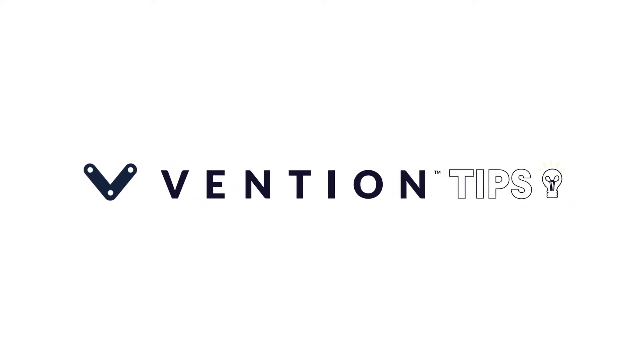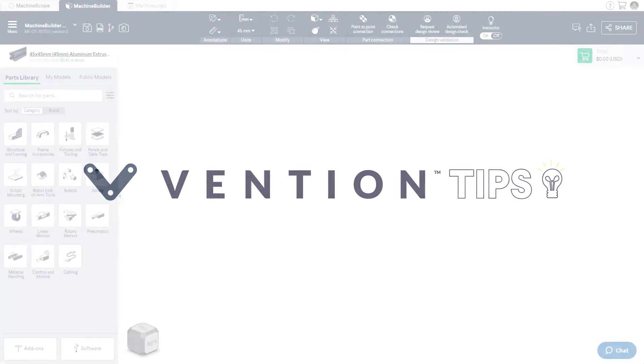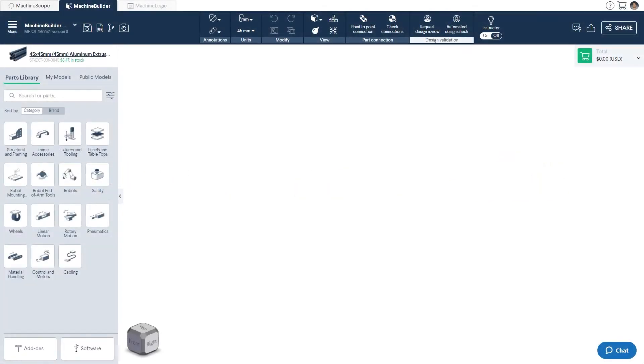Welcome to Vention Tips. Today, we'll cover the basics of designing a gantry robot in Vention's machine builder. In this tutorial, you'll learn the essentials that should be considered when creating your very own 2- or 3-axis system. If you'd like to follow along, the links used in today's designs can be found in the description below.